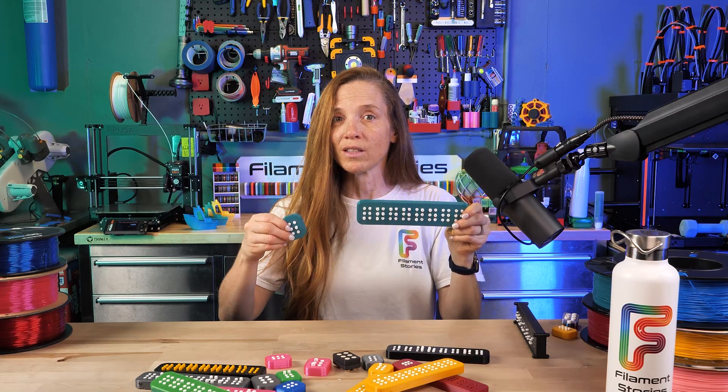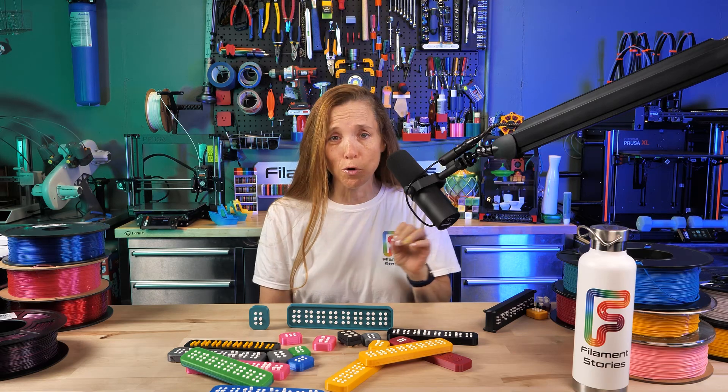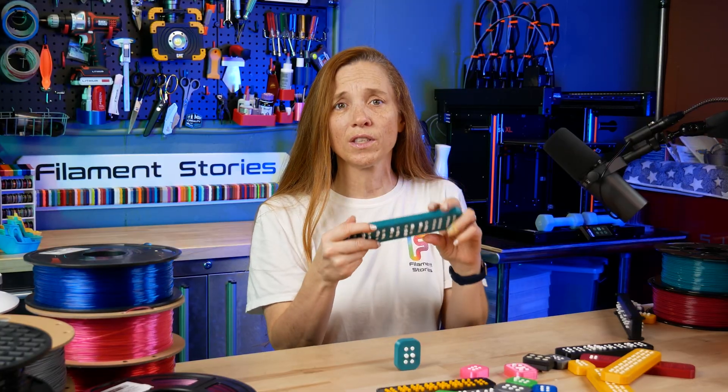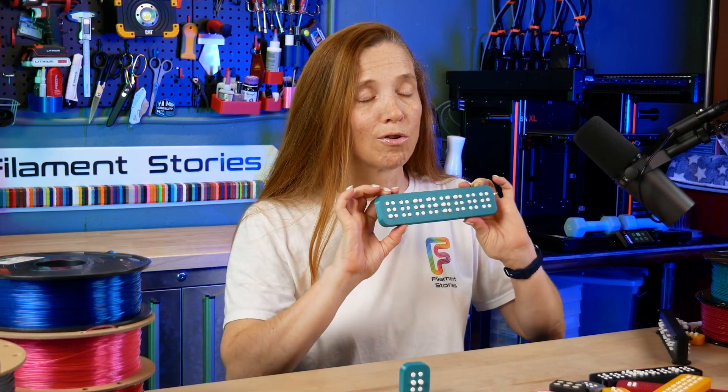The question is how do we print this so that it's easy for little fingers to use? There are two ways to print these Braille cells — let's go with the simplest and most straightforward method first. That's printing the entire main piece in TPU. It's fun, it's flexible, it's soft to the touch, and I really enjoy just holding this and pressing the buttons. The downside is TPU is more costly than PLA, which is the most common material, but if you're printing for a classroom over a number of years, it's definitely worth it.